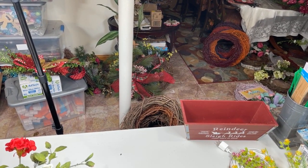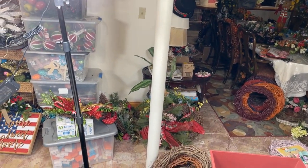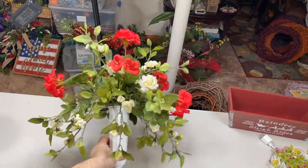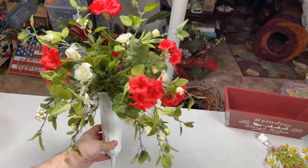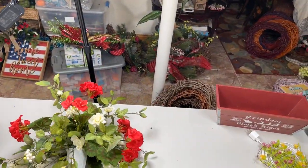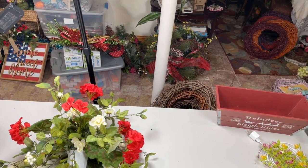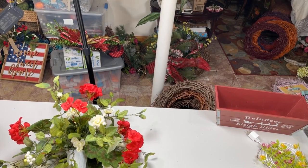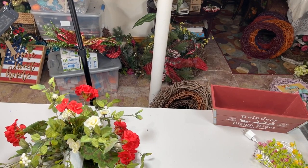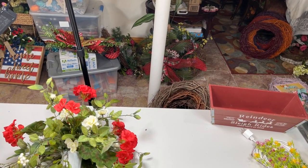Thank you guys so much for tuning in tonight. Let me know your thoughts on this grave spike — I think it turned out really pretty. Very economical, very easy, and you guys can do it. I'll see you all tomorrow night. Make sure to get your texts in, happy shopping. The wreath community is closed but we're opening up end of March/early April — you can learn more at wreathcommunity.com. Follow us on Instagram and subscribe to our YouTube channel. Bye everyone!